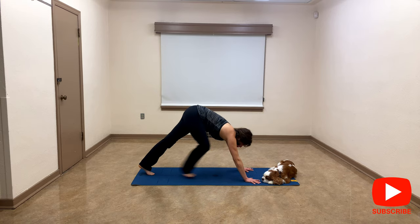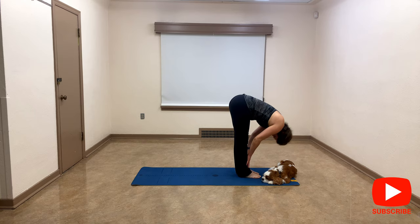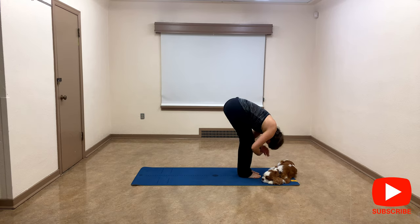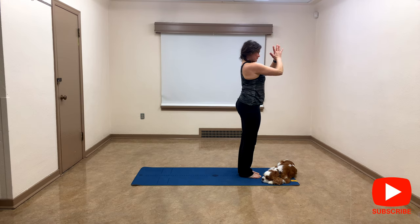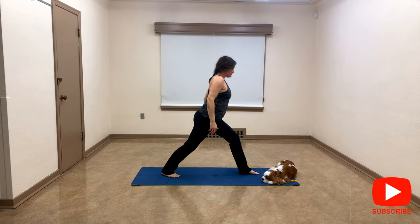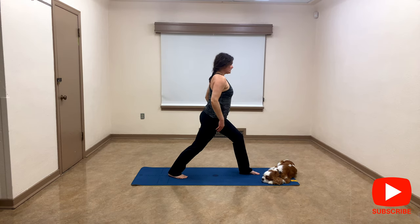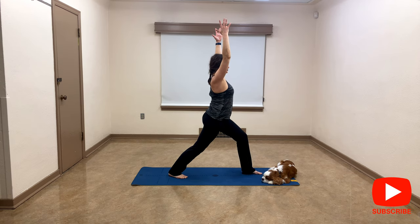Walk to the front of the mat to forward fold. Inhale to halfway lift, exhale down, inhale reverse dive, exhale heart center. Let's do Warrior One — I'm going to bring my right leg back again. This time keep your heel down on the mat, on the earth. Hips square, push your left hip back a little bit, and then reach — try to sit a little bit deeper. You really need to listen to your joints, your body.